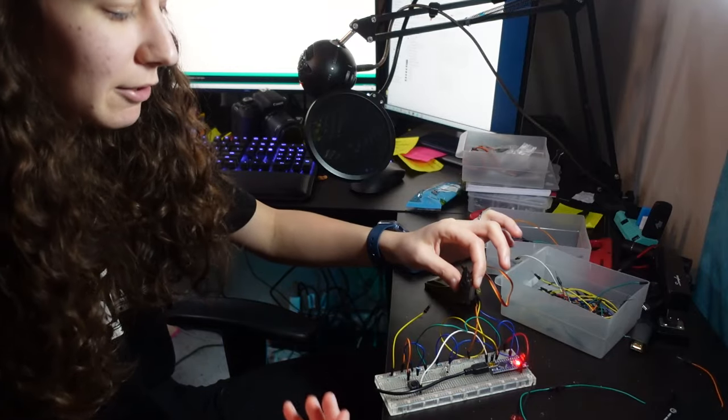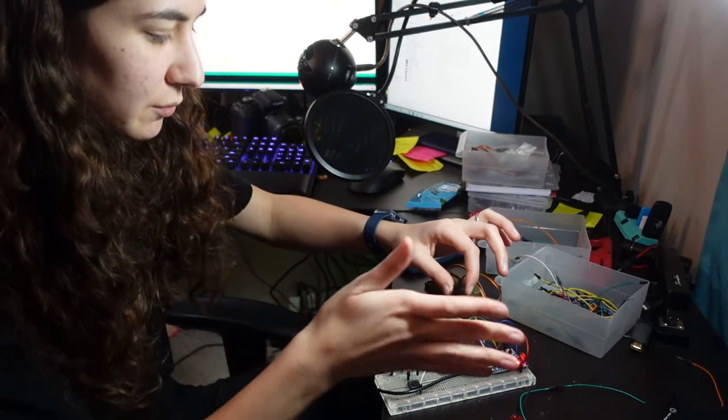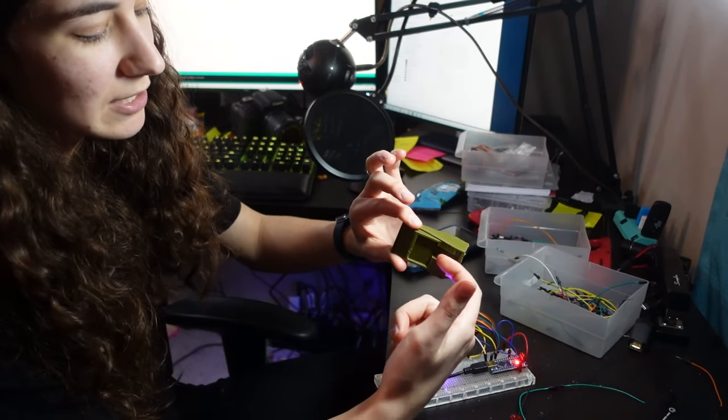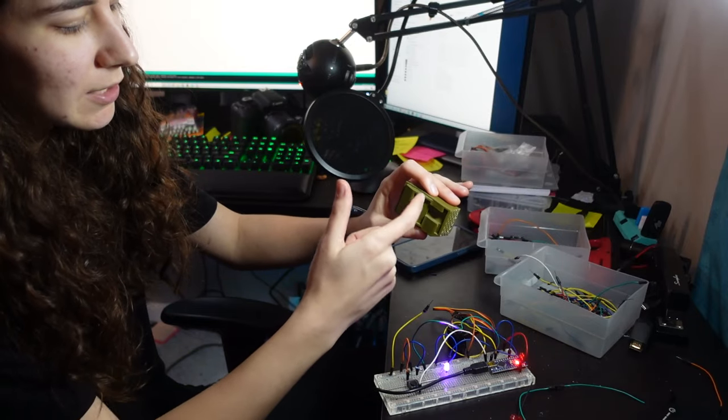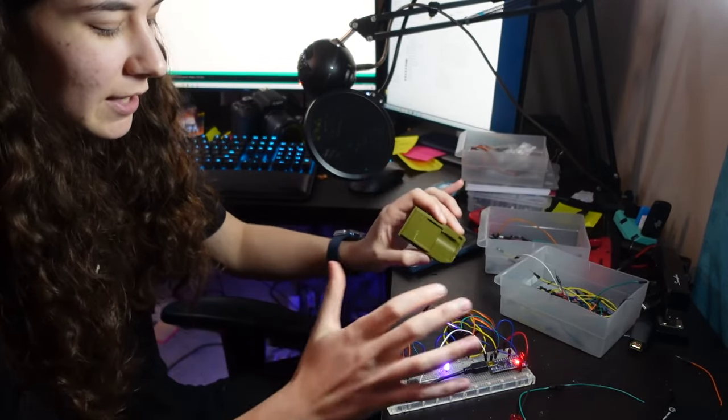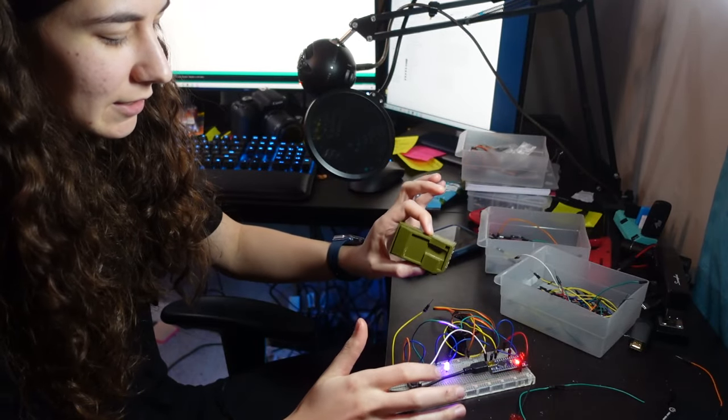We've got all the programmable stuff working. We just have a micro servo — whenever I press a button, it'll swing 90 degrees and the light will turn on. That light is something I'm going to mount inside the rangefinder. I'm going to try to get a plate of acrylic with maybe a target kind of engraved in there with a Dremel, and the plan is to light it up with a red LED. For power, I'll probably just use a 4AA battery pack.